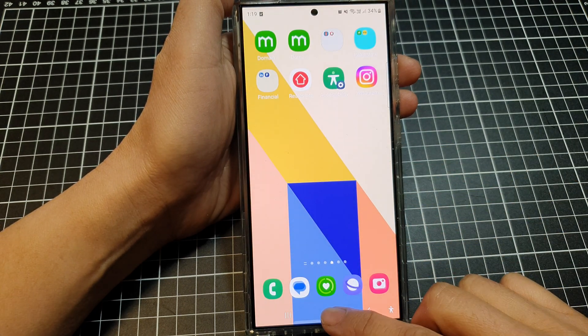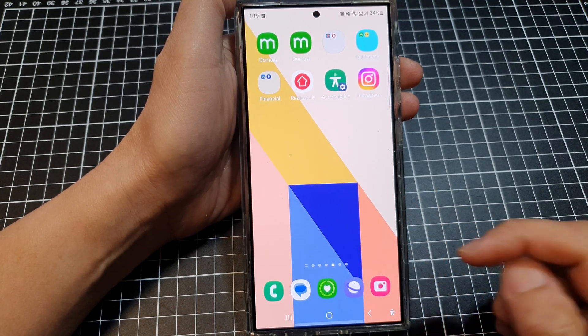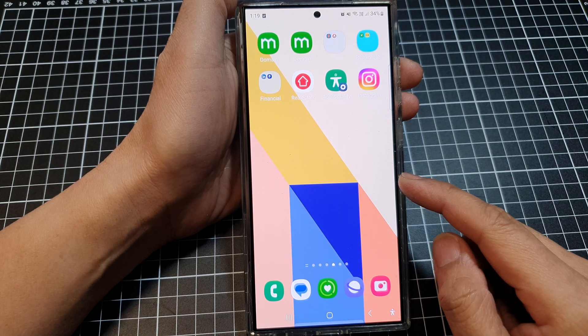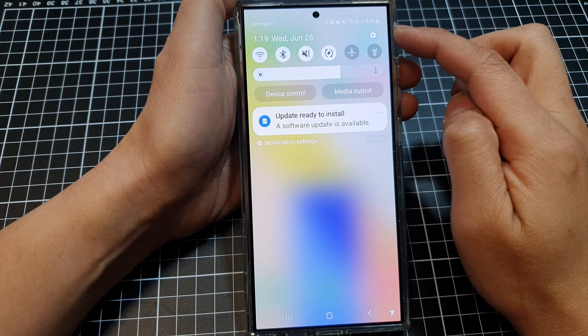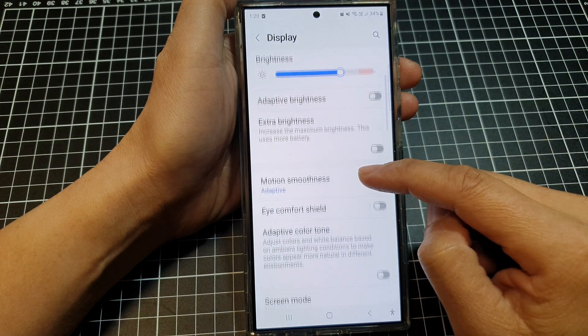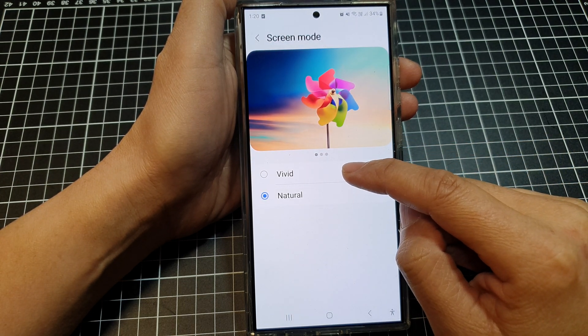Solution number five is to adjust the screen mode. Swipe down at the top and then tap on settings. In here, tap on display, then scroll down and tap on screen mode. Select vivid.